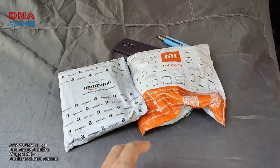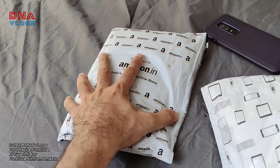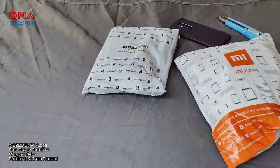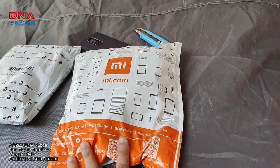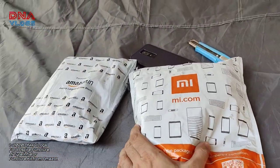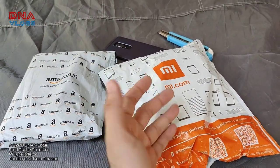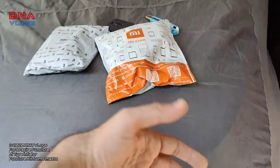Hey guys, welcome back to the channel. I am going to unbox two things. This is a very common thing that everyone knows, local stores can easily get it, but I ordered online because I didn't know much. This is the MI inflator which has been advertised heavily recently, and many famous riders and YouTubers have already reviewed it.